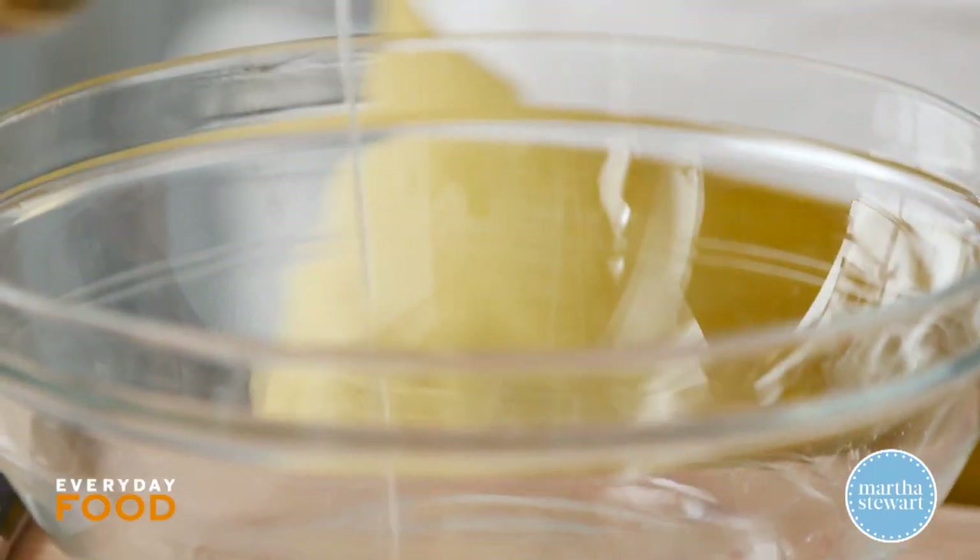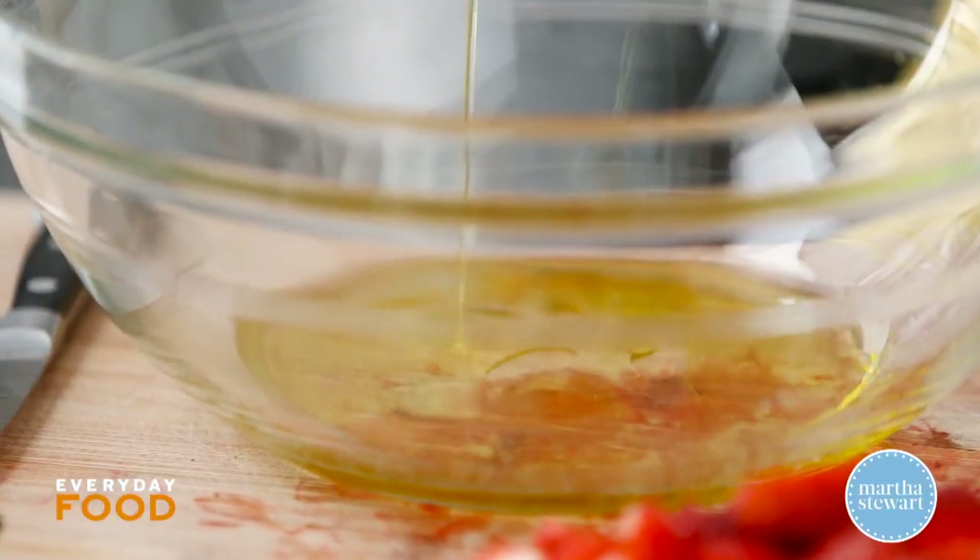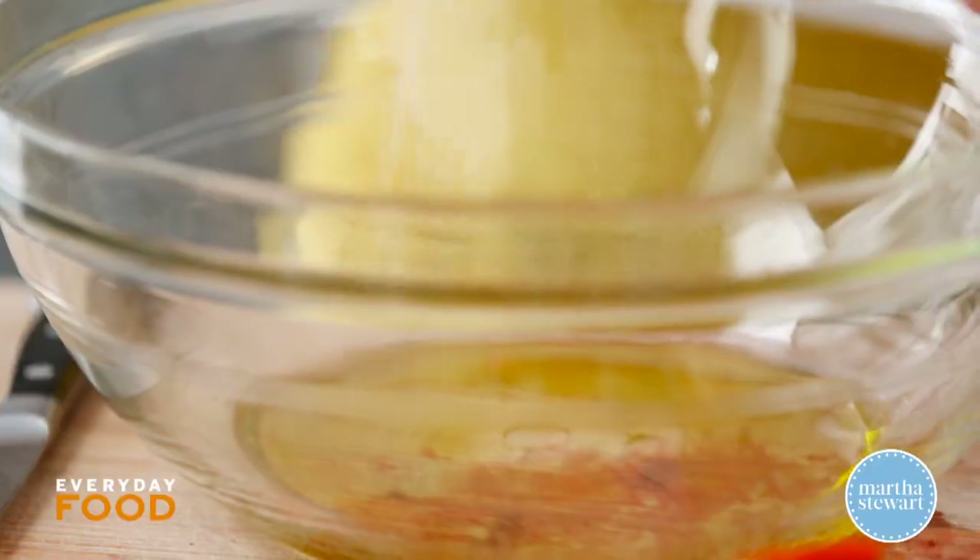Make the dressing right in the bowl that you're going to toss your spinach in, so that everything comes together right there. A tablespoon of white balsamic — I like the sweetness that you get from this, but if you don't have white balsamic, just use white wine vinegar and add a pinch of sugar to approximate the flavor. Two tablespoons of olive oil, and then some salt and pepper.